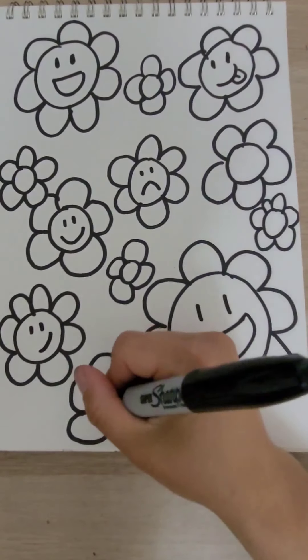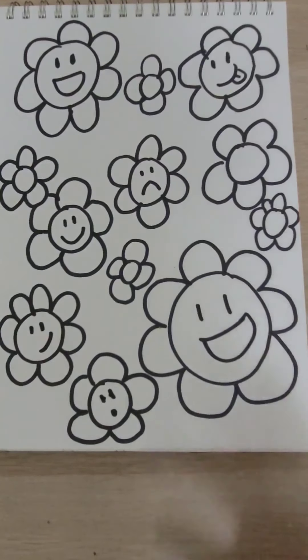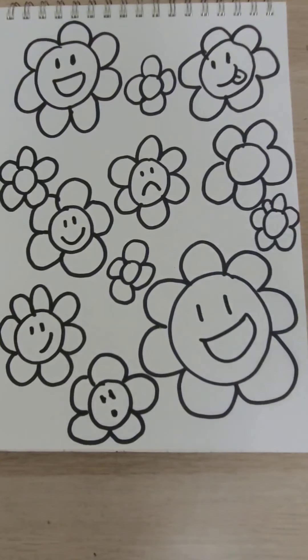I have all my little faces. Now I'm going to start coloring. I'm going to leave my background just a solid color and I'll do that in the end. When you're coloring, try to color your petals different colors — do not color them all the same. Takashi's artwork is very bright and colorful, so I should see lots of color. Don't be afraid of those bright colors.